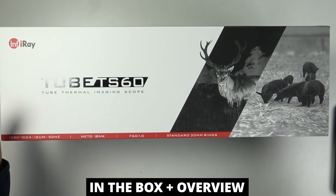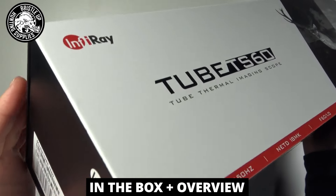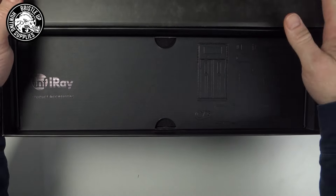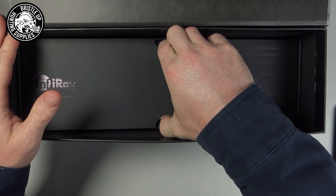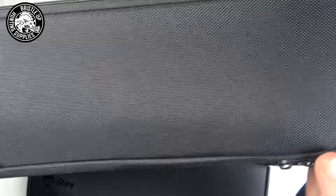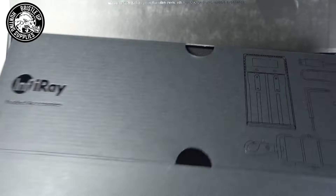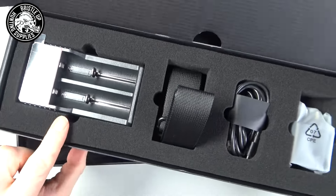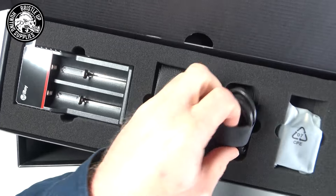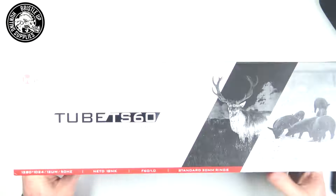So we have the Infra-ray Tube TS60 here, 1280 pixel sensor, and we're going to take a quick look at the box before we look at the thermal itself. Looking inside the box is tradition. Our bag was on top there — that's what our scope's in — and then we have a little box in the bottom which has the charger in it, a strap for your bag, cable and a wall outlet charger. Tradition done.